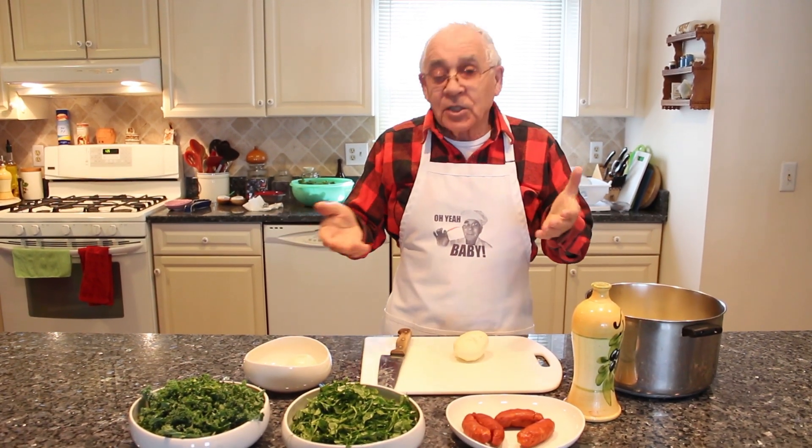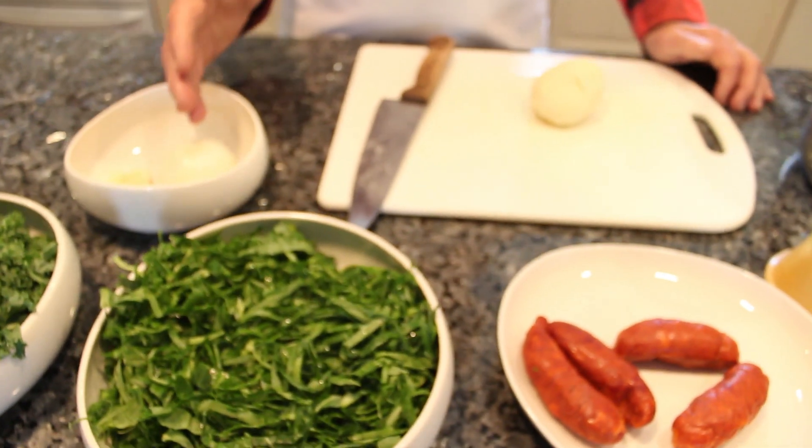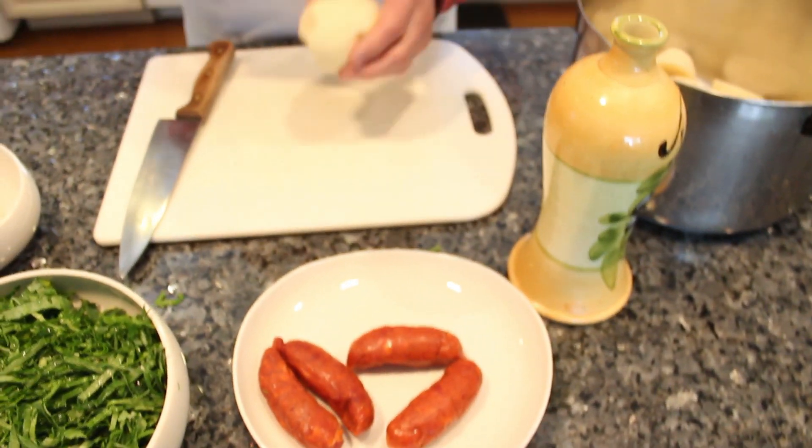And with that, we started. She said you need kale, caldo green, garlic, onion, chorizo.